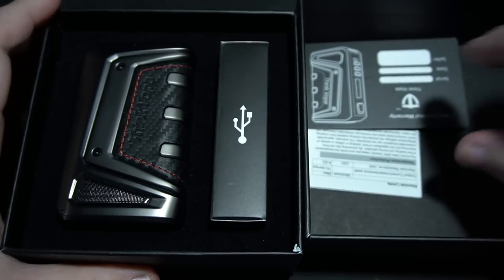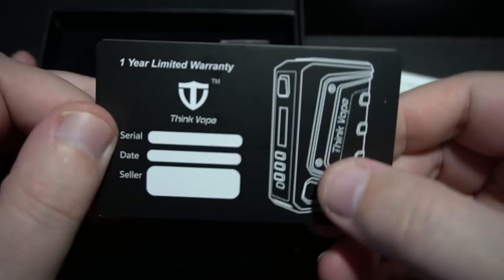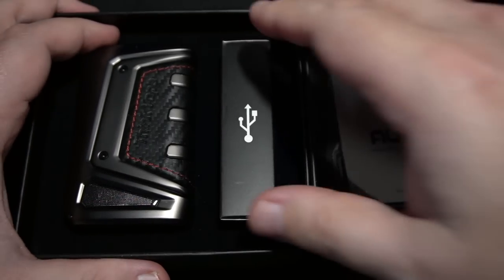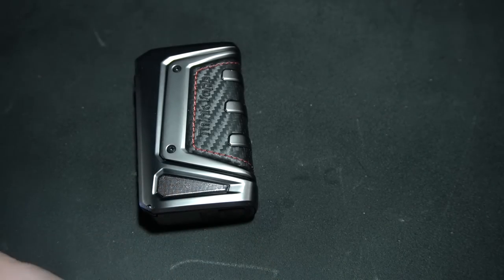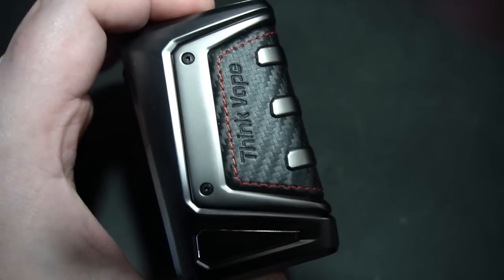As soon as you open it up you're going to get a little piece of paper which is your warranty card — hypothetically you're supposed to fill this out and send it in. You also get a user manual, which I don't really know why you would need that for DNA — I guess if this is your first mod. You get a little USB cable inside of here, and then of course the mod. I can tell you right off the jump, holding this versus the Paranormal, that this is going to feel a little bit better.